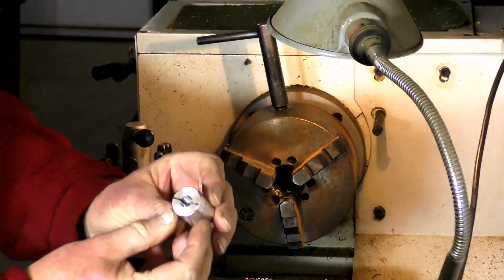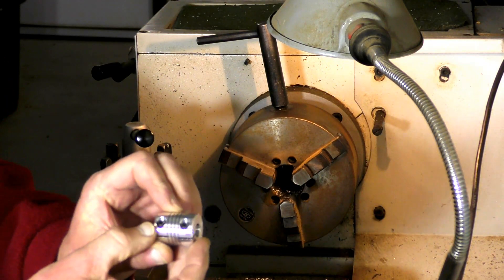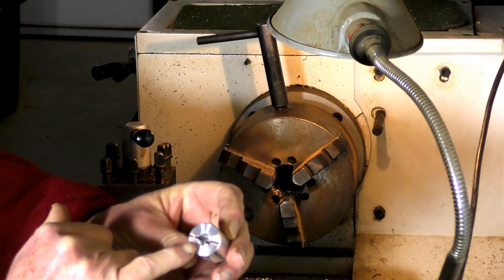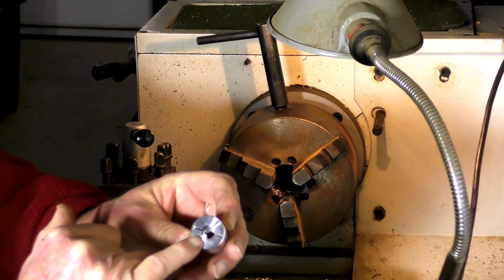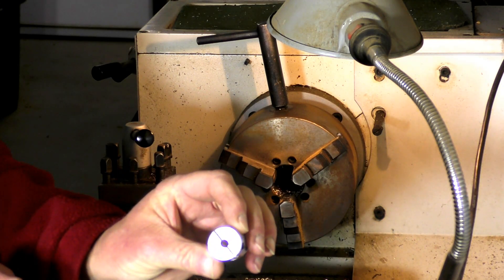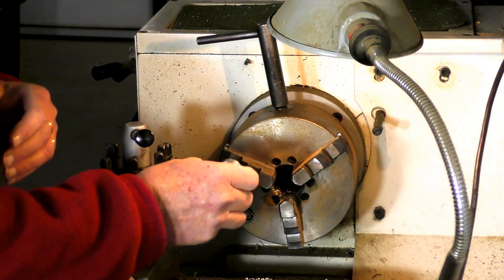This is the flexible coupling for the axes drive from the stepper motor. This side is correct at 10mm; the other side is 6mm, so we've got to bore this out or drill it out.